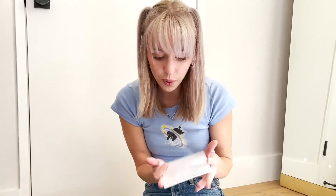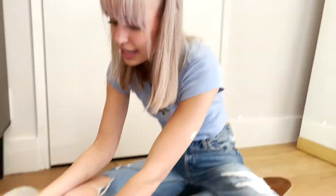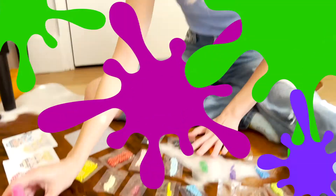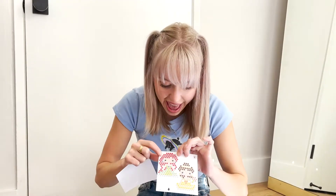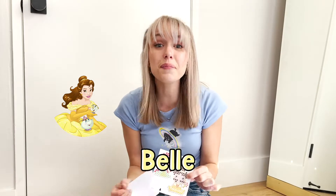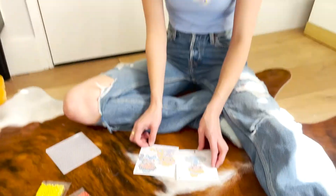Okay, I have all of our supplies! I have the aqua bead tray, I have the stencils, and of course, the water! Let's look at our stencils! The first one is — that's right — Cinderella! Then we have Ariel and Belle from Beauty and the Beast! The last two are Jasmine and Aurora from Sleeping Beauty! Oh, I wonder which one we should do — they all look so fun!